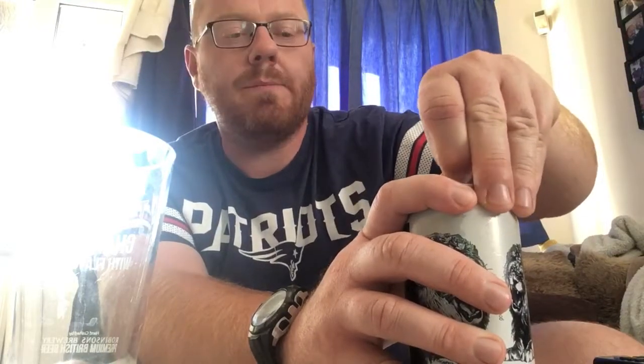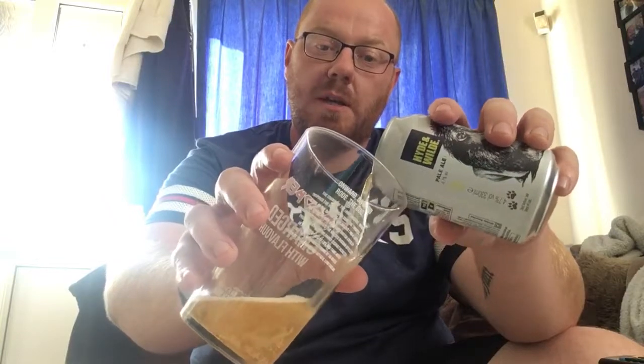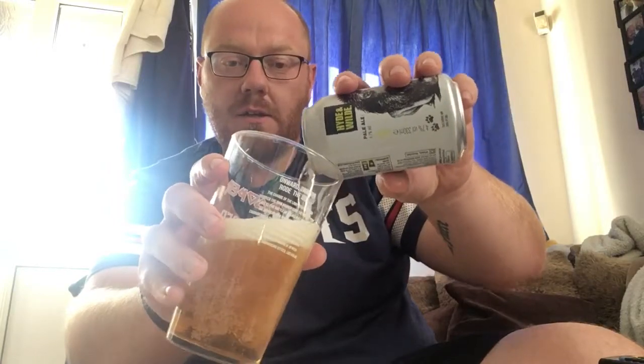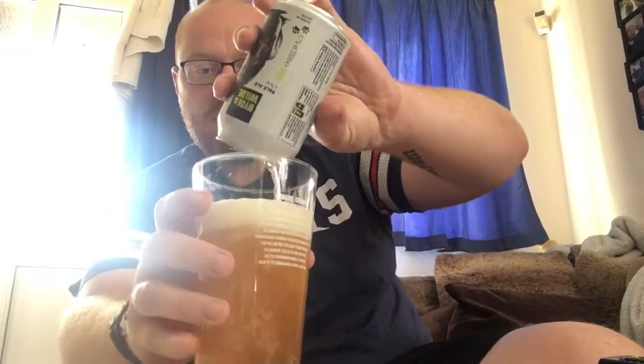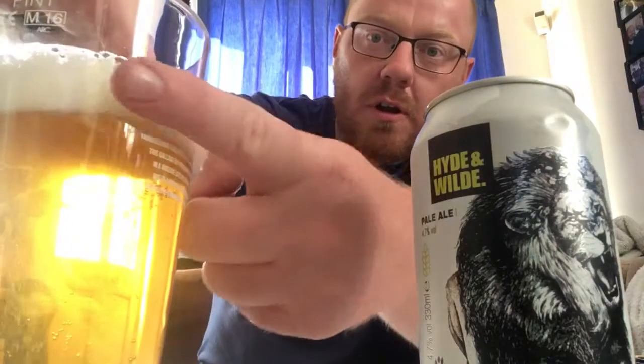Let's get this can out into a glass and see what we get. I really enjoyed their IPA that I reviewed last time. They say these are all over Sainsbury's shelves at the moment and they do them in boxes as well — you can get four-packs, which is good. If their IPA was anything to go by, this one should be good because I do like a pale ale. I'll leave that there so we can see the wicked artwork — really like that.